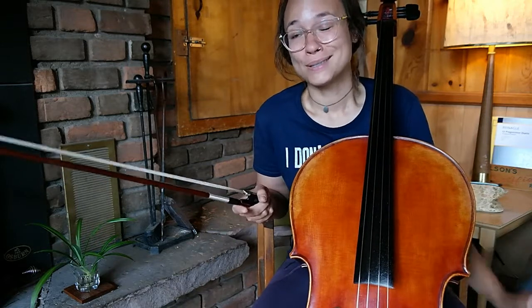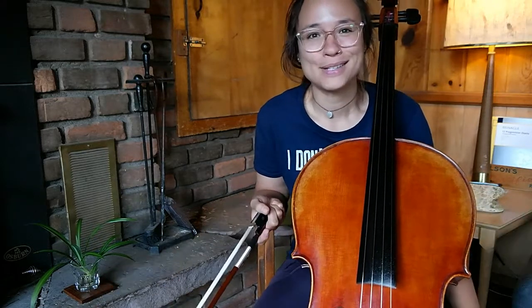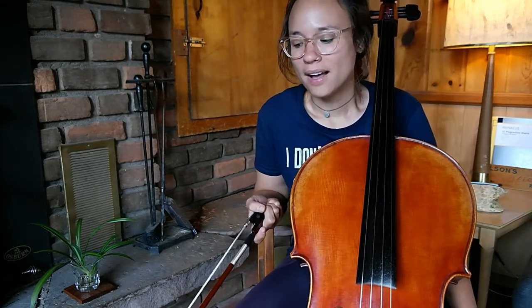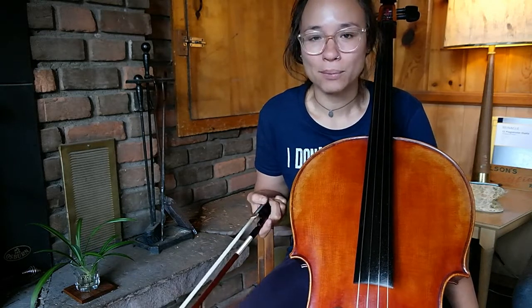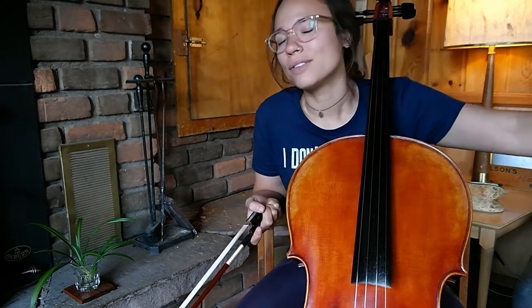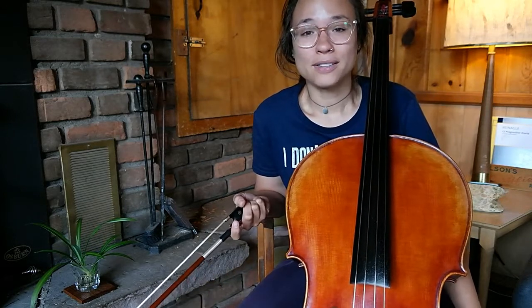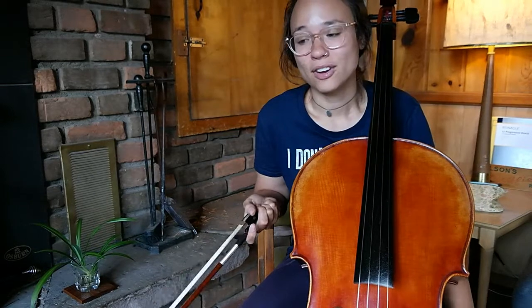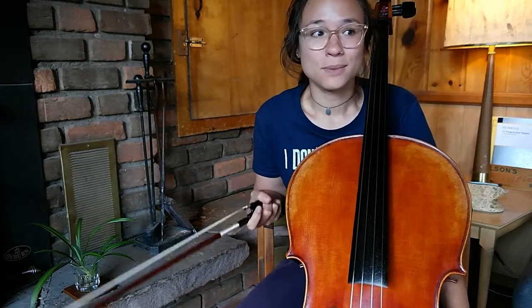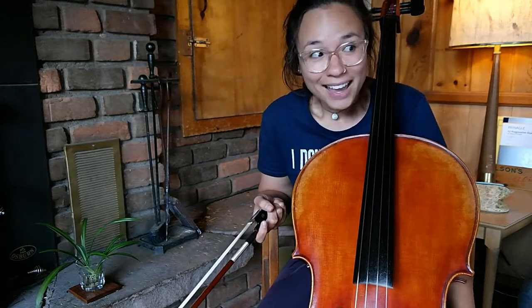I say 'we' because I do have a teacher and she's phenomenal — I'm so lucky to have her. She's a Skype teacher because there's nobody up here that could teach cello. I was a little worried and skeptical about how Skype lessons would go, but she's so perceptive and has such a tuned-in ear that she can hear the most subtle things, which must be extra challenging through Skype. She's been able to give really, really helpful, valuable feedback.